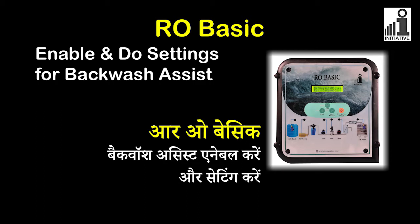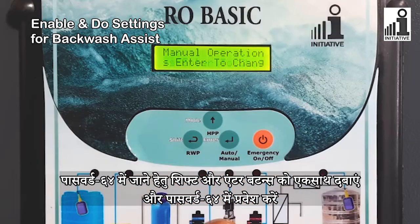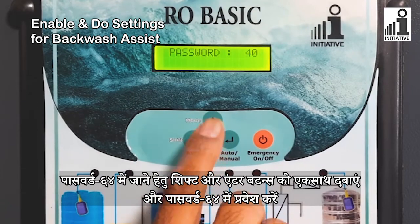RO Basic: Enable and Do Settings for Backwash Assist. To enter the password 64, press the Shift and Enter buttons simultaneously and enter the password 64.